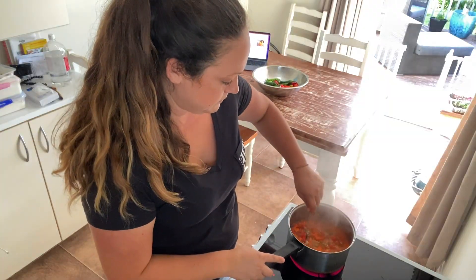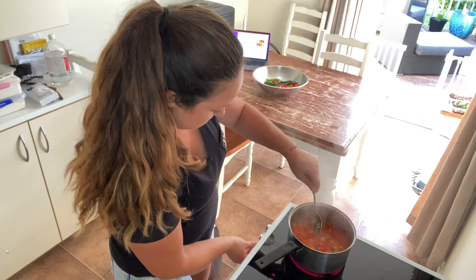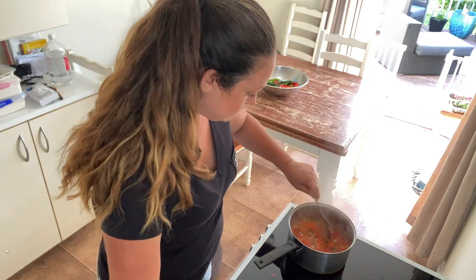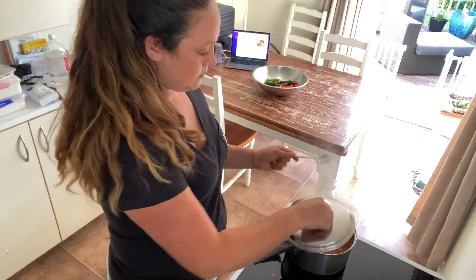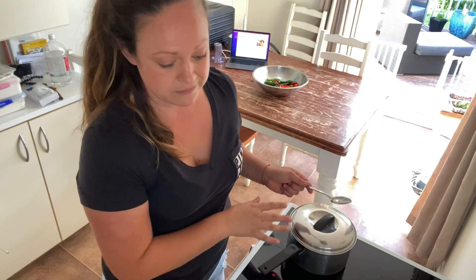This is boiling, so I'm just going to give this a quick stir and turn it down to a simmer and then cover that up. I'm going to let this simmer for 10 minutes and then we're going to toss it into the blender or a food processor — I think I'm going to use the blender.